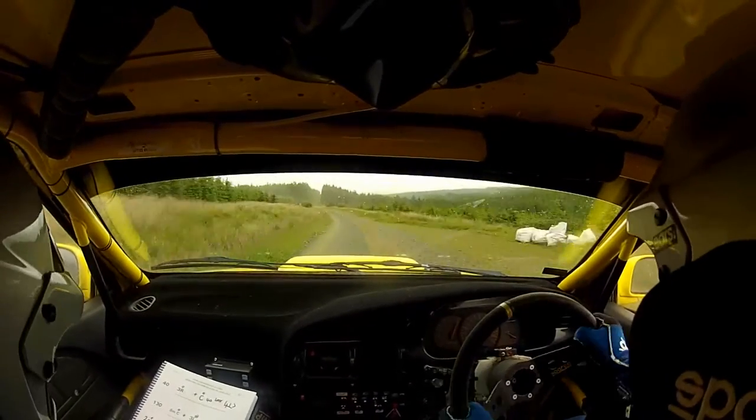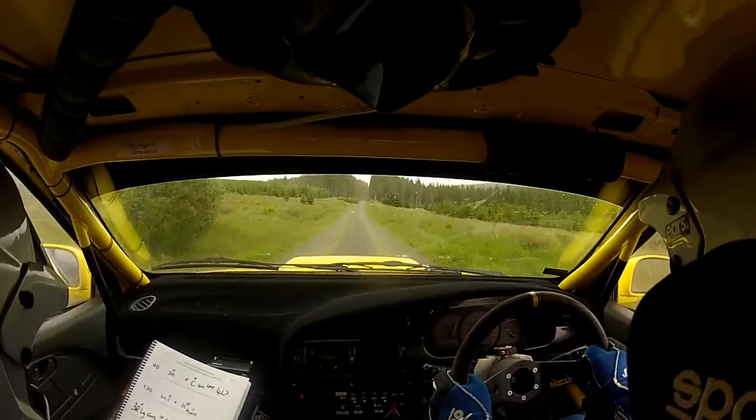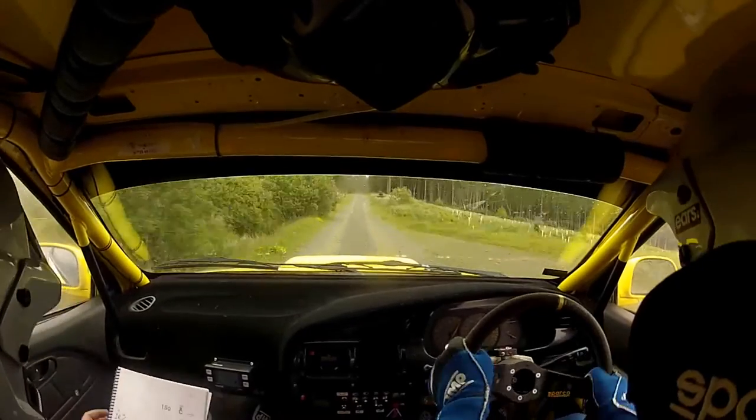Up the middle here. After the trees dip into flat 1 right over crest bump. 150.